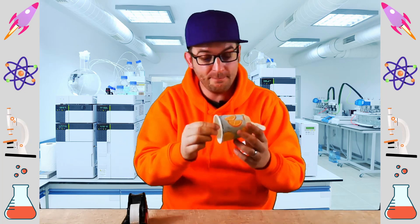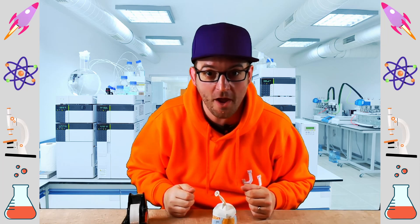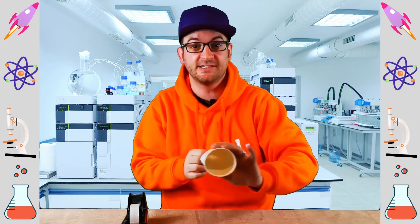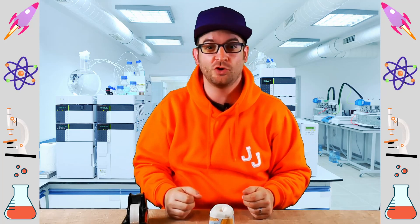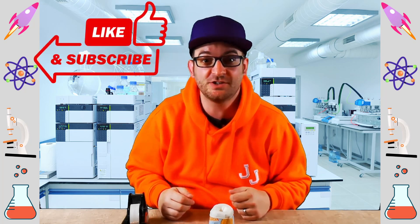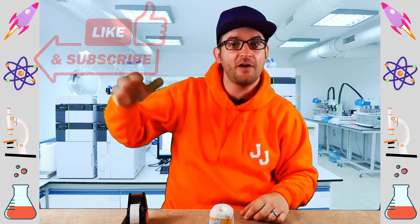I hope you had fun making this balloon catapult with me. Why don't you try it at home and see if you can make one? See what you can fire around the room. I hope you had fun watching today everyone. Do like and subscribe if you enjoyed the video — it helps us to bring you more videos like this. Take care everybody and I'll see you very soon.